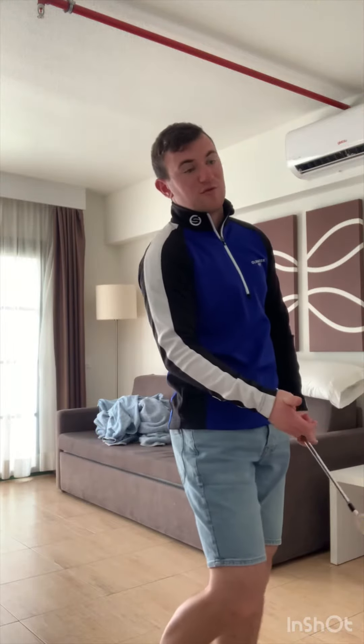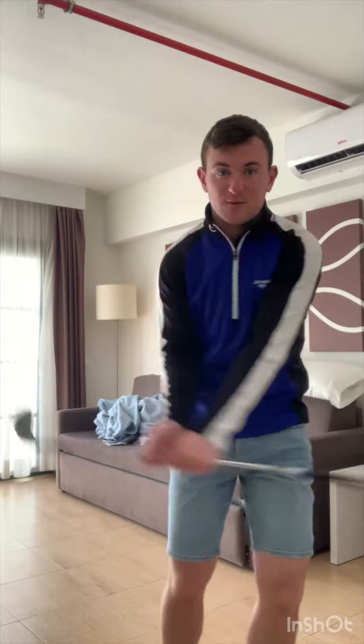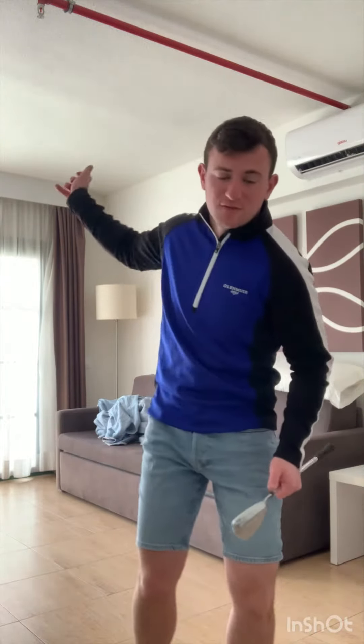The left shoulder working up and back in the downswing clears a pathway for my arms to work more freely relative to my body. It enables me to transfer my weight into my left side and creates more consistency. It encourages my chest to face the target, my rib cage to rotate into the downswing, and my pelvis to shift weight onto my left side.